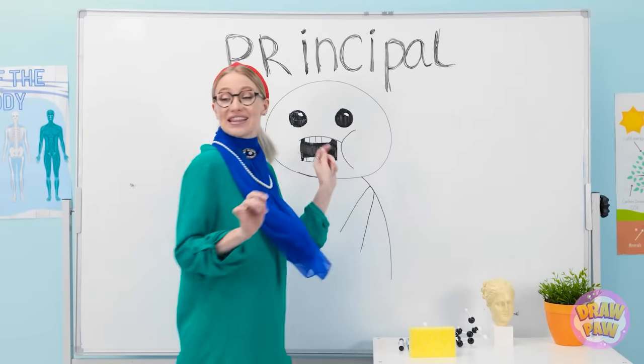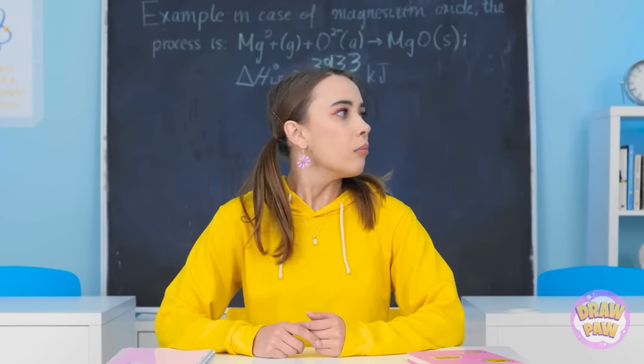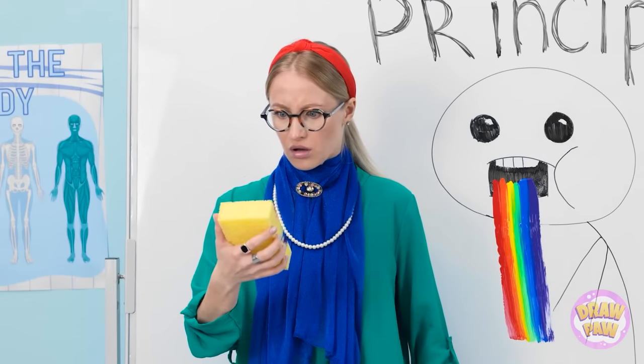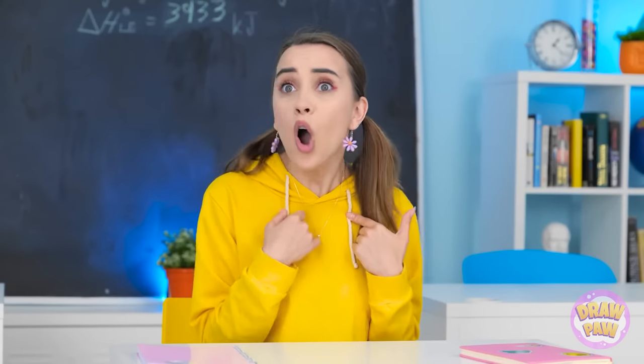Good morning, class. Let's begin. Huh — is this a joke? Who did this? Reveal yourself. I guess we'll never know. It looks just like the principal. But it has to go. I don't understand. I suppose you think this is funny. No! I didn't do this! It was Lizzy! How dare you! I've never seen that before! Well, one of you did it.